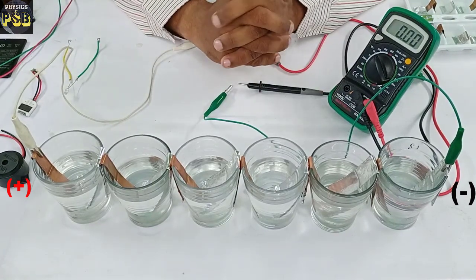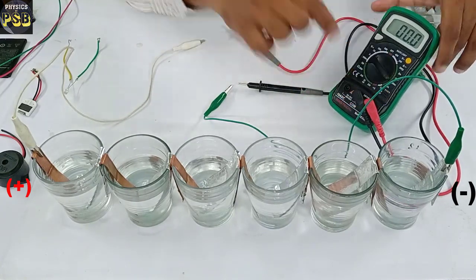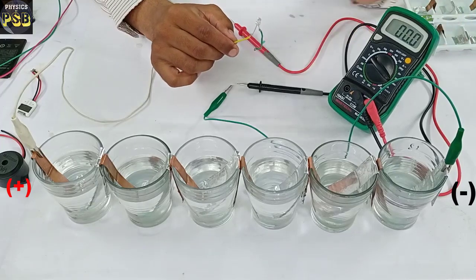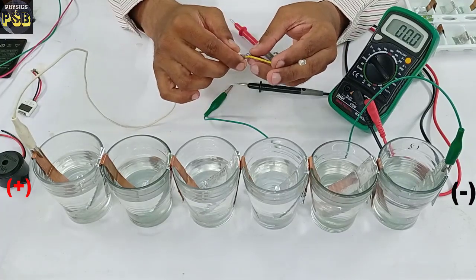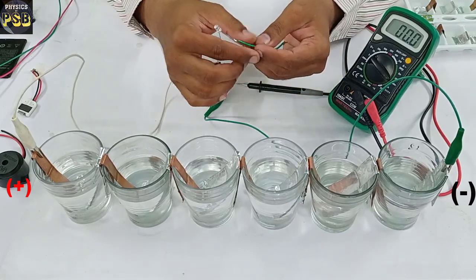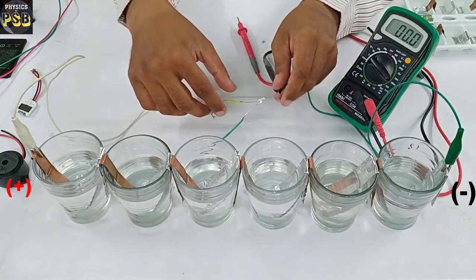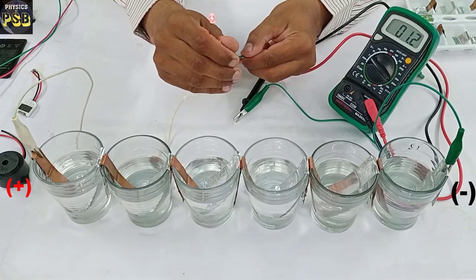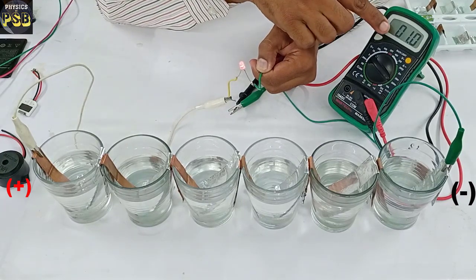Now I am going to measure the current produced by this battery. I set the multimeter to read current. To measure current, we always connect the multimeter in series with the battery. I connect the anode of the battery to the anode of the LED, then the cathode — the negative terminal — is connected to the black probe of the multimeter, and the cathode of the LED is connected to the red probe. The moment I do so it glows, and it shows the current flowing through this LED is 1 milliampere.